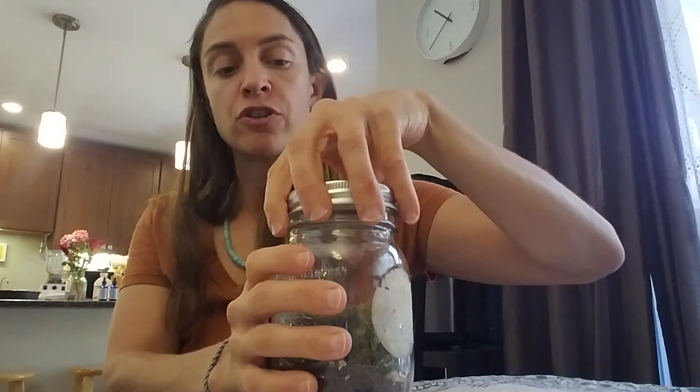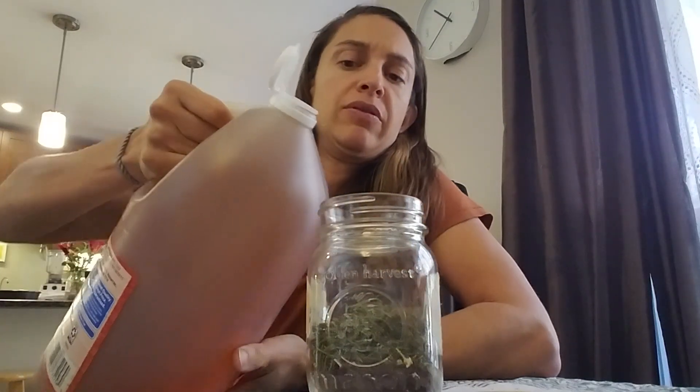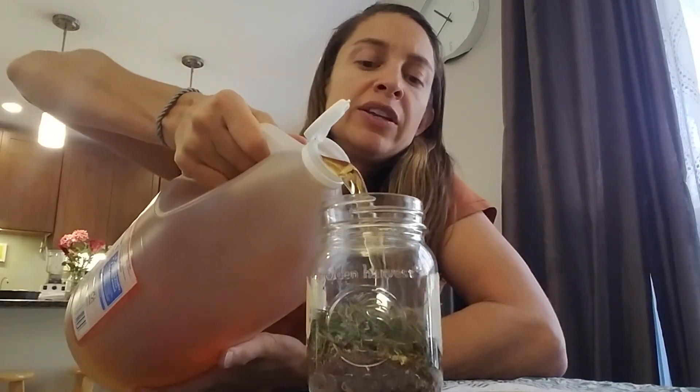You can kind of solve that by storing your vinegar tinctures in the refrigerator. I don't find it as convenient so I don't always do that. I like to put them in those two-ounce bottles. What I'm doing is just filling up the jar to the lip.